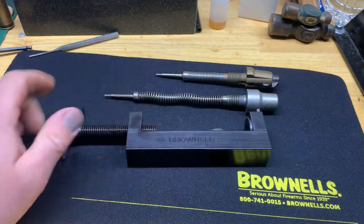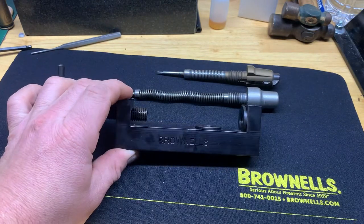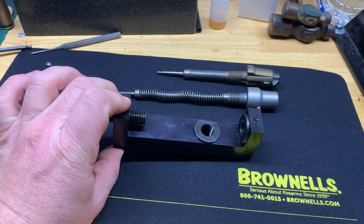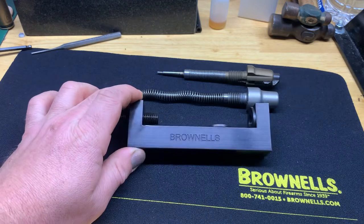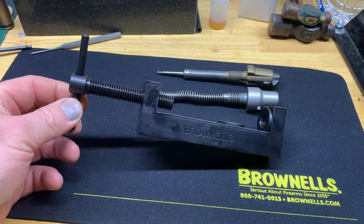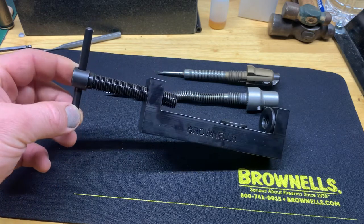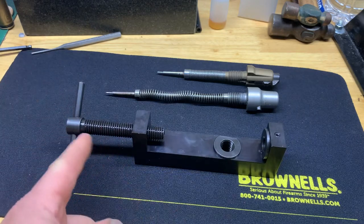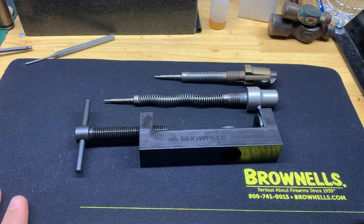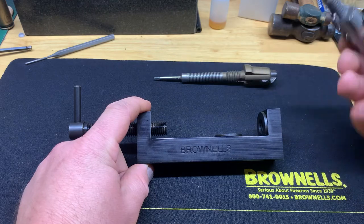I figured I'd grab this tool over the Klein endorsed one just because you have the option to do both. Not that I work on a lot of Rugers, but it's a nice feature to have in case you do need to disassemble a Ruger bolt. I also liked the T-handle on the Brownells tool versus just the standard bolt that was on the Klein endorsed tool. It accepts firing pins from both long actions and short actions.